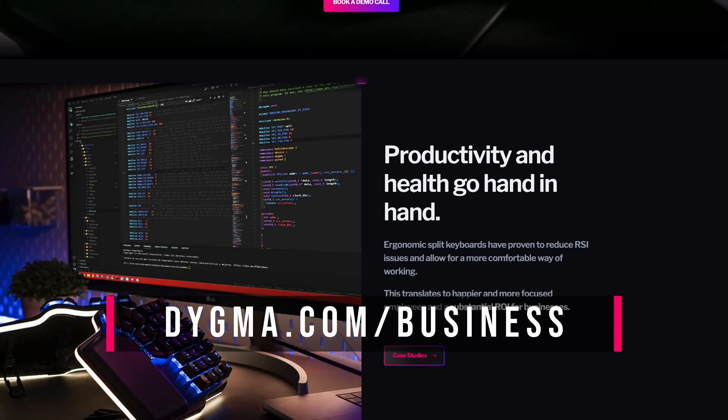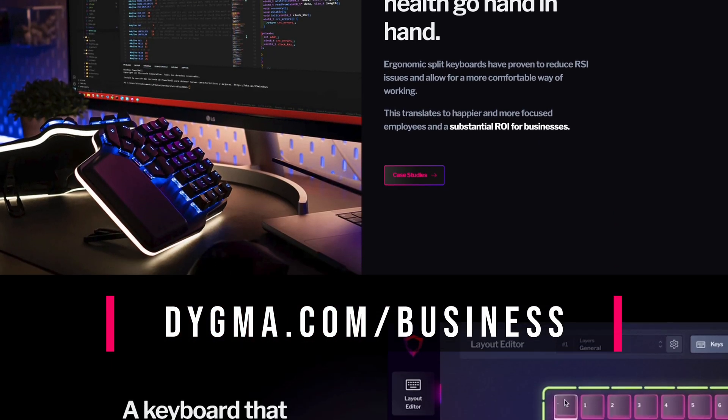And talking about recommendations, don't forget to recommend us to your boss. We are currently looking for companies to partner with. If your company is looking for ways to boost employee productivity and enhance well-being, our keyboards could be the solution. If you want painless productivity for your team, head over to digma.com/business.